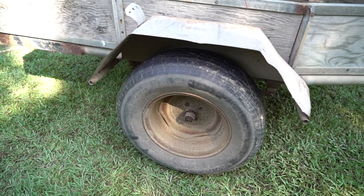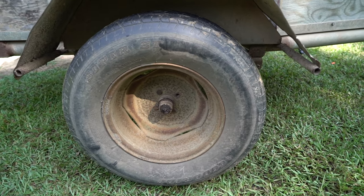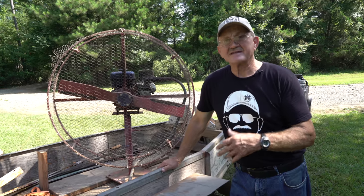I salvaged that out and bent it into some trailer fenders and welded it together. Now, the tires here — this original trailer axle was made for a 12-inch tire, four-lug.